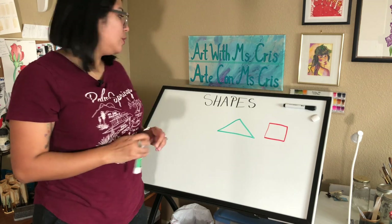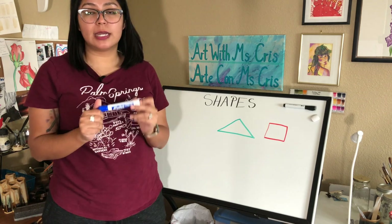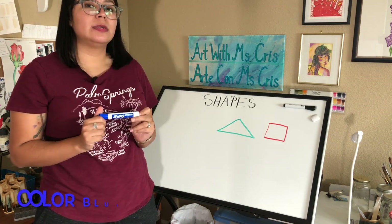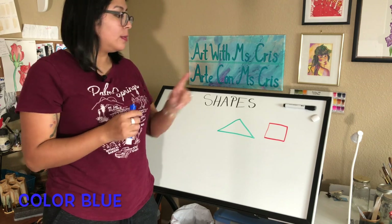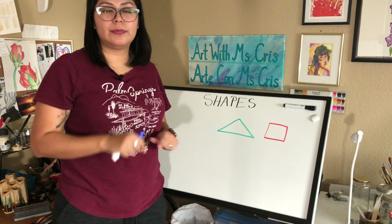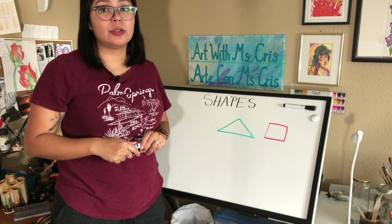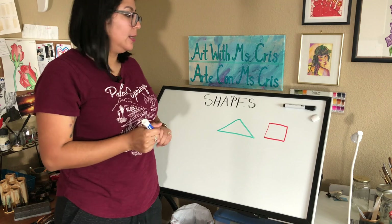Now who could tell me what our next shape will be? Yes, we're going to draw a circle. For the circle, I'm going to use the color blue. Friends, does the circle have sharp edges, or is it all round? You are correct, friends — the circle is all round. Let's start.